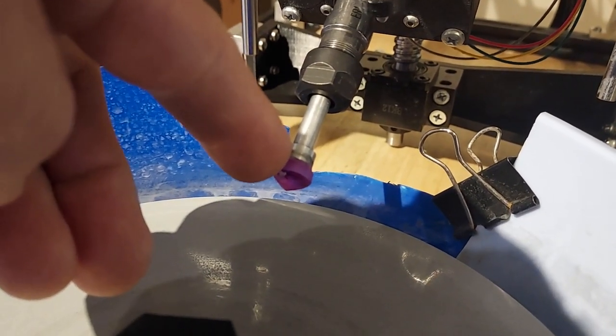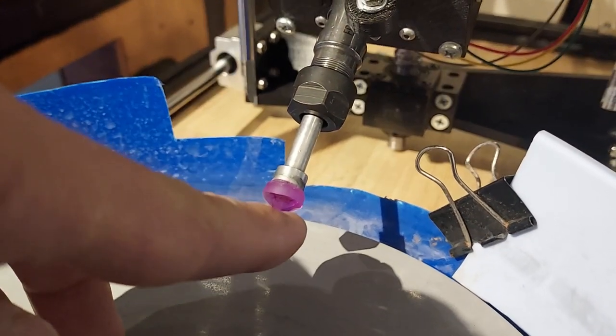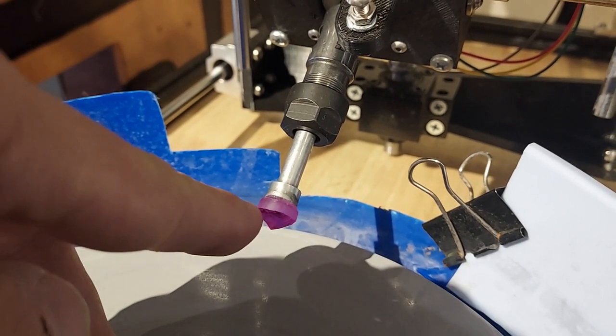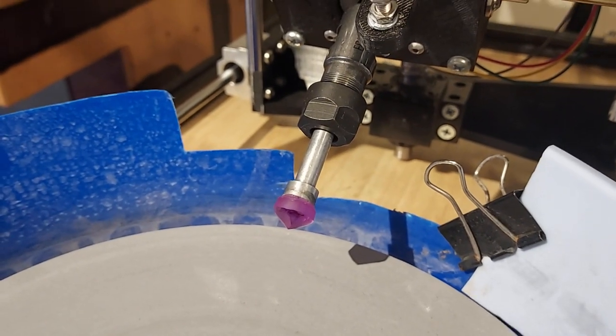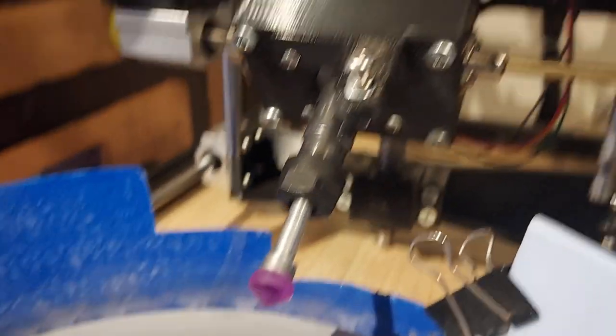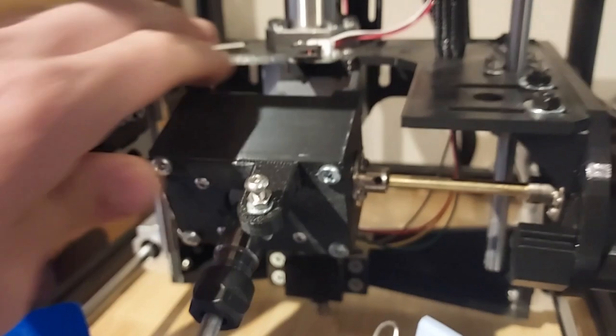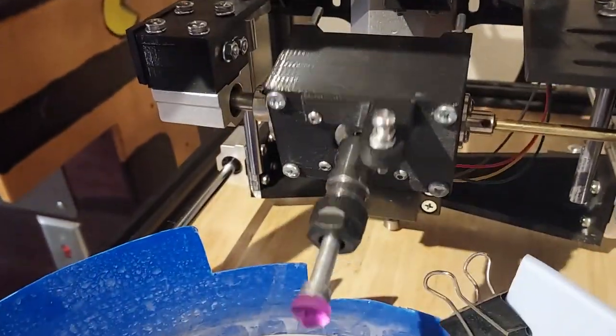Previously I had almost half a millimeter of wobble at the tip of the stone where it was orbiting in a slight ellipse when the index was rotating, and now I've got that down to quite a bit less. Let me rotate the stone up so we can see it here.